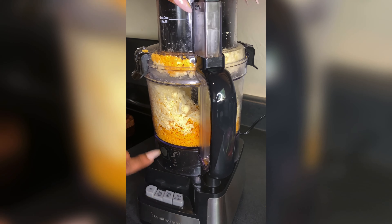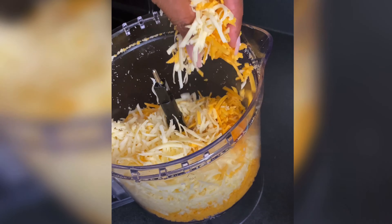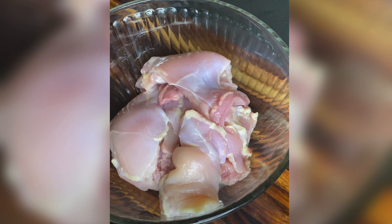This cheese looks so good, y'all — don't eat none of it! Put it in the refrigerator until we're ready for it so it stays cold. Now let's get on to seasoning our chicken.